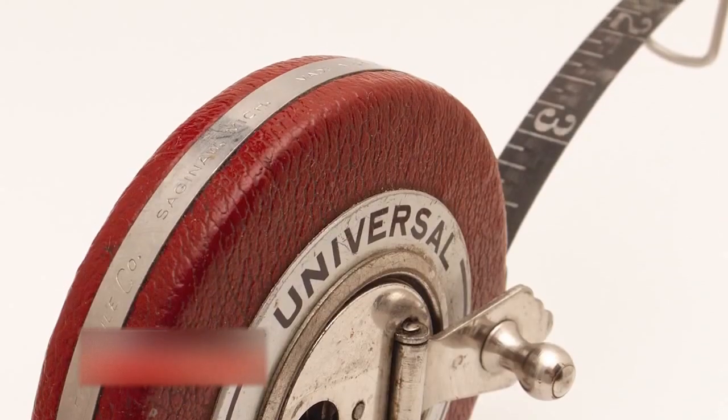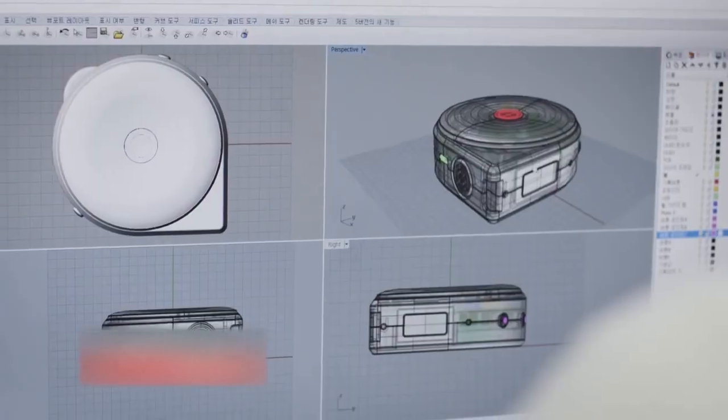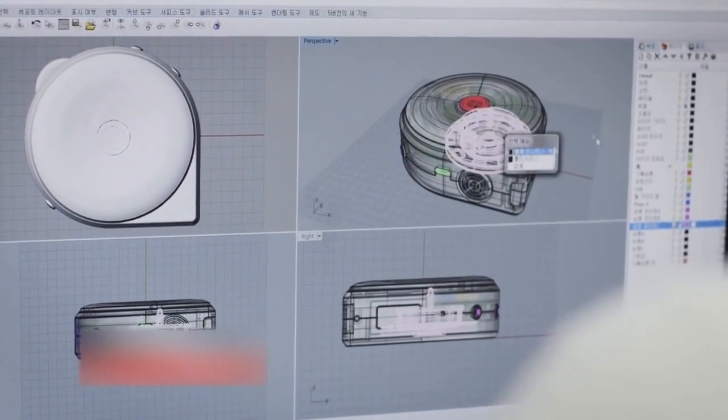In the past few years, all sorts of measuring devices have become smarter and made our lives easier — smart scales, smart thermometers, and even smart watches. But when it comes to measuring size, we still use a tape measure which is more than a century old. Why don't we innovate the way we measure size? So, we created BAGEL, a smart tape measure.